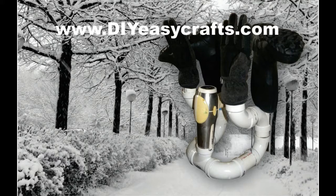Please check us out on the web at DIYEasyCrafts.com. Be sure to check out our other how-to videos, and if you like this video, please give it a thumbs up and subscribe to this YouTube channel.